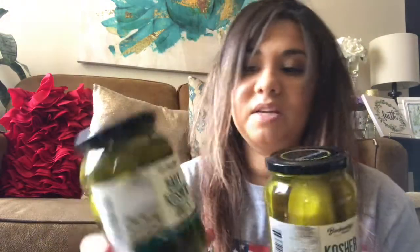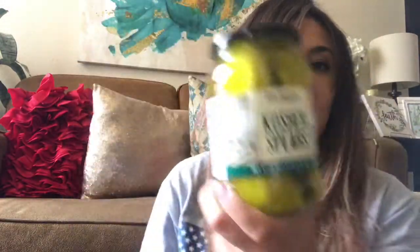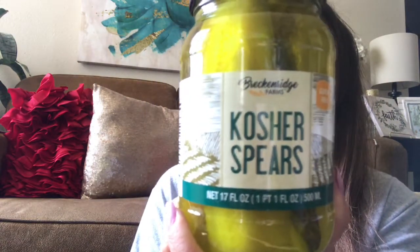My daughters love pickles, so I love to get them at Dollar Tree — it's really cost effective. I got the baby kosher dill pickles and the kosher spears, both in 17 fluid ounce jars.